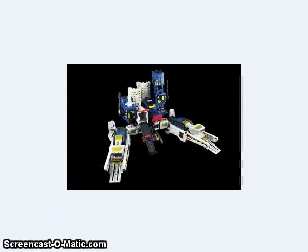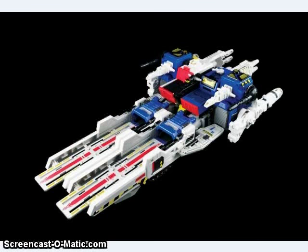We also got some images of the upcoming Utopia — excuse me, this is actually Dystopia, the recolor — which I guess is just being released about now. Here it is in vehicle mode.